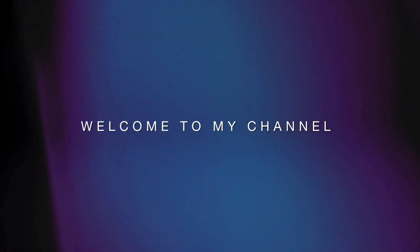Este video está patrocinado por S.T.A.L.A.N.